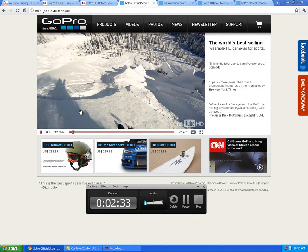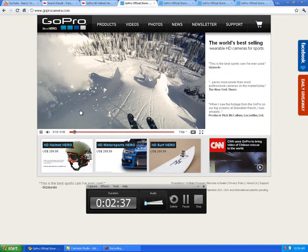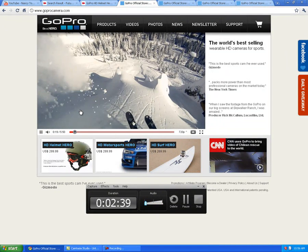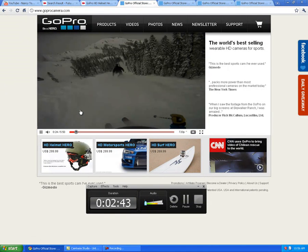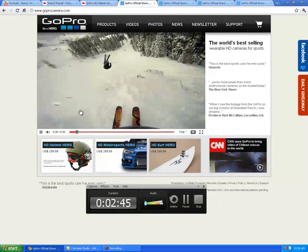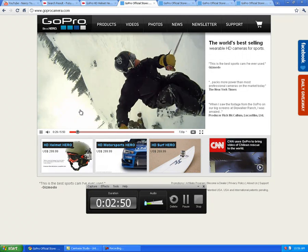Now my computer of course is really chuggy, but it's pretty good quality video. They say that it's like 1080 — I don't know if it's 1080p. Well, this video is 720p.